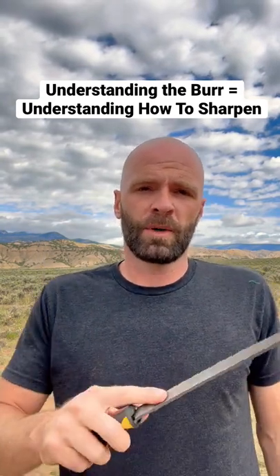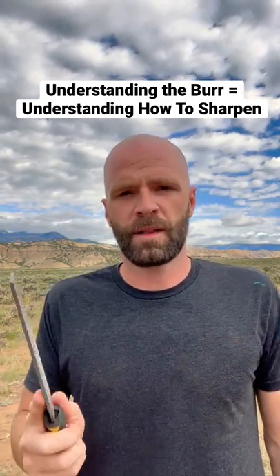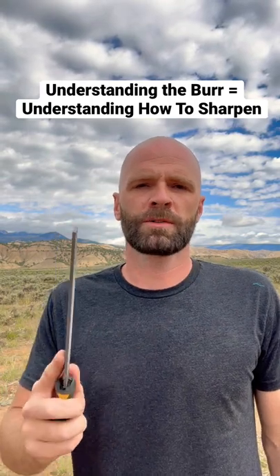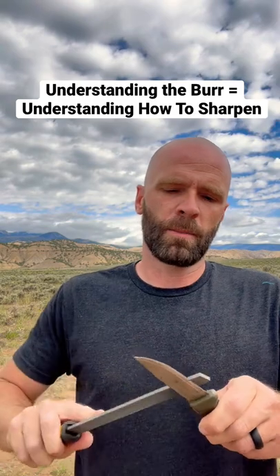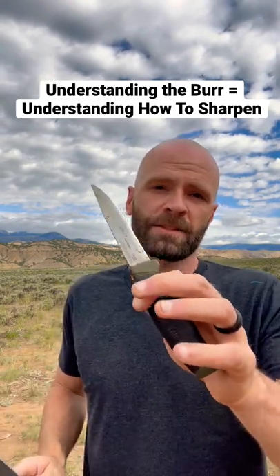What you're gonna do is build that burr on one side, then work it to the other side, and then go with mellower strokes and less pressure until you get rid of that burr. That's gonna be your base to learn how to actually sharpen a knife.